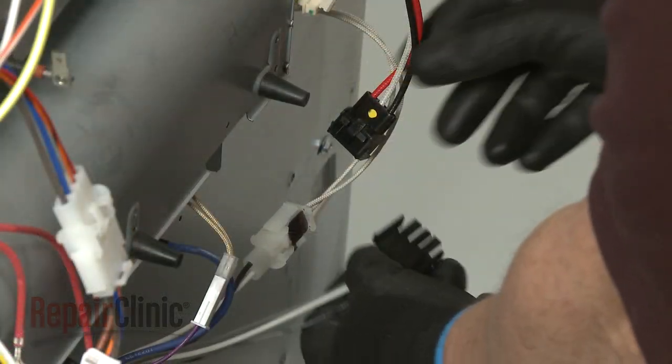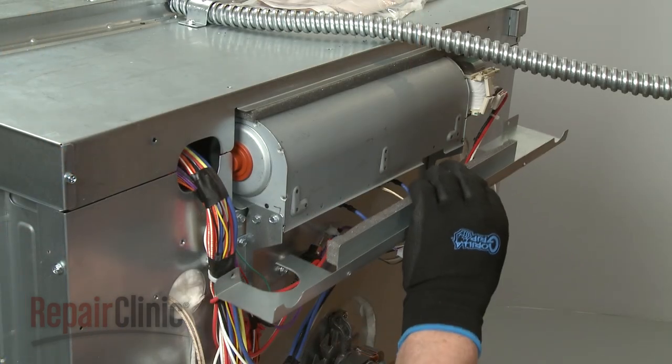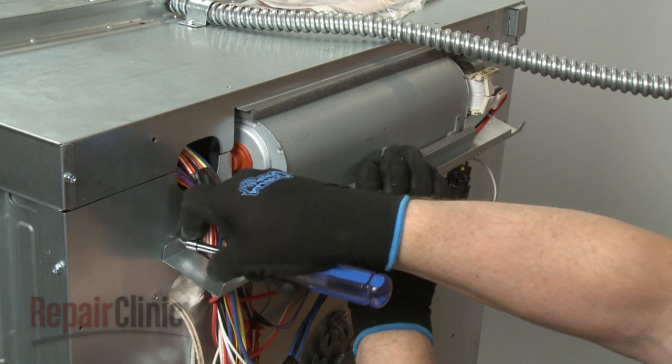Connect the power wires. If replacing the upper oven blower, realign the baffle and secure it with the screws.